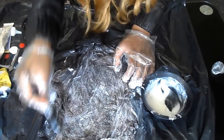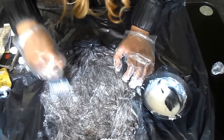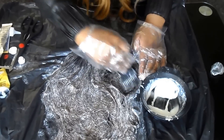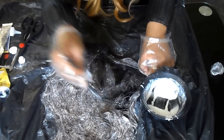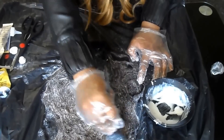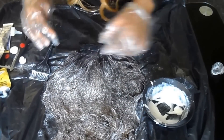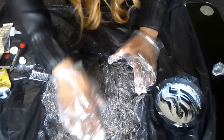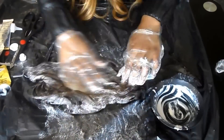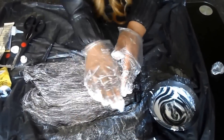Sometimes I get really impatient with using the brush and I just use my hands with the gloves on to really get into the places the mixture hasn't reached. At this stage I abandoned the brush and started using my hands to mix it all in.